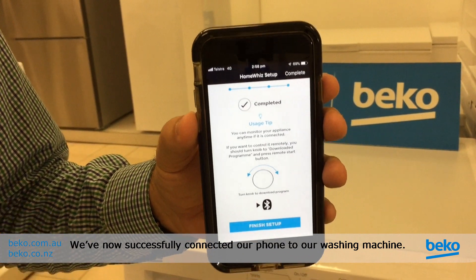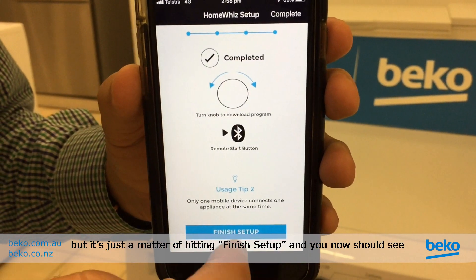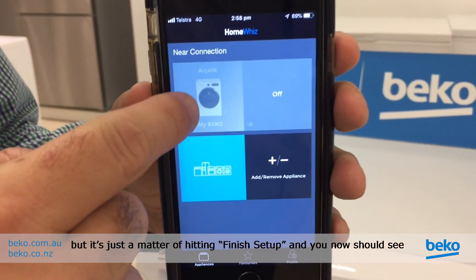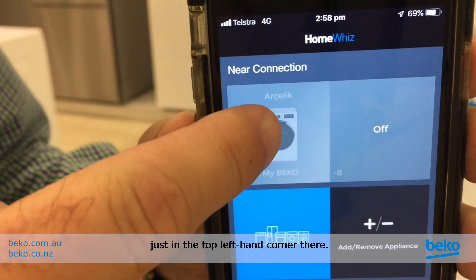We've now successfully connected our phone to our washing machine. There are a couple of quick tips on there, but it's just a matter of hitting Finish Setup. You should now see your Beko washing machine listed as an option in the top left-hand corner.